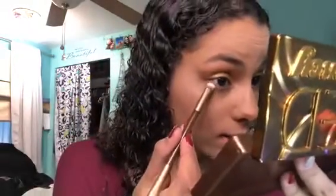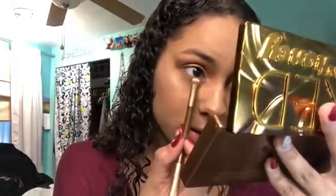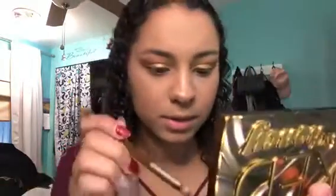Now I'm going to wipe off this brush and take a different end of the brush, using the very tip to get Sting and put that on the lower lashes. There's a little bit of Golden still in there which is good. This is so beautiful.